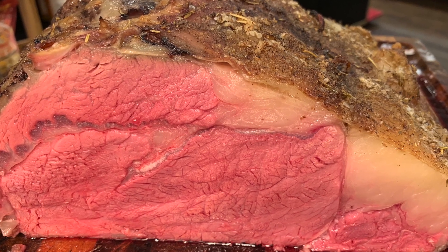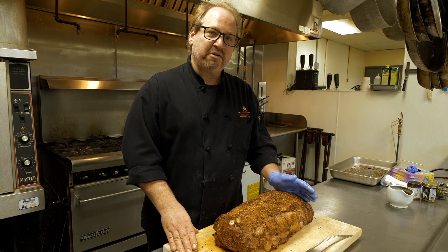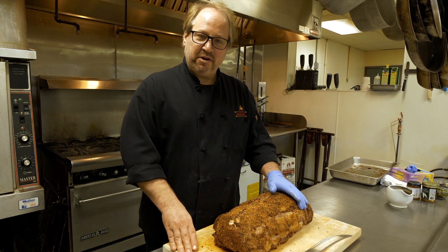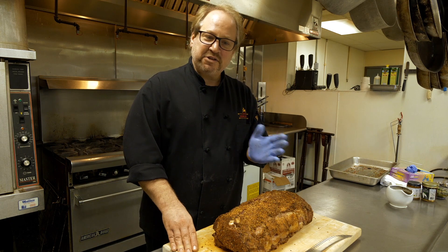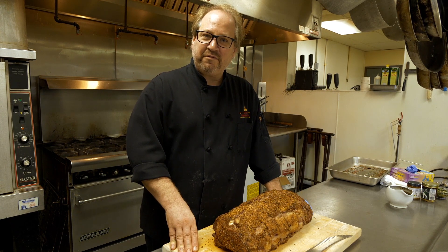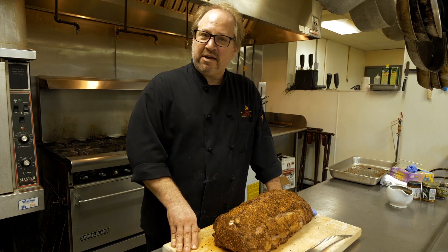If you like this roast rare, pull it out at about 125°F and let it rest up to 130°F for a nice medium-rare to medium. If you want it medium, pull it off at 135°F and let it rest until it hits about 140°F. If you want it medium-well, pull it out at about 150–155°F. And for well done, just keep going to about 170°F.